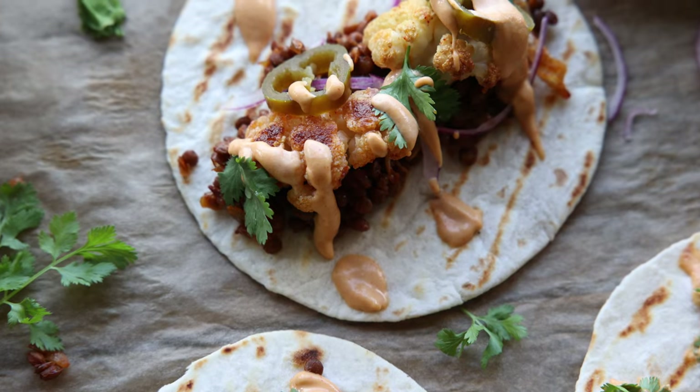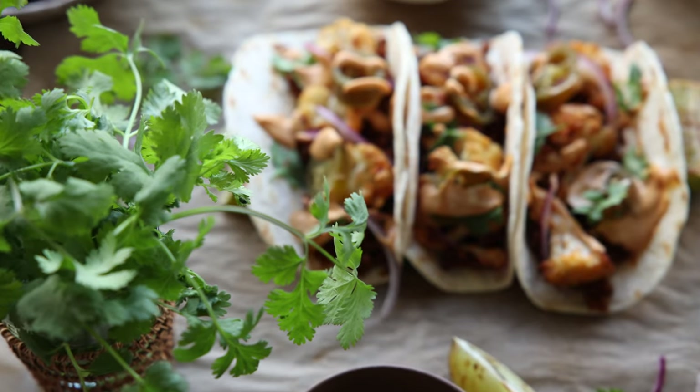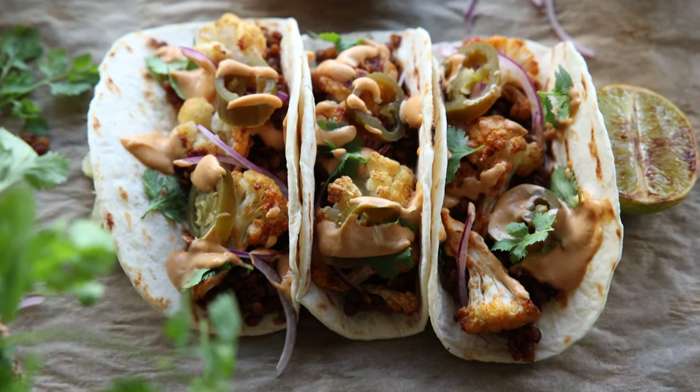These vegan cauliflower and lentil tacos are packed with flavor and topped with a spicy creamy sauce. A great nutritious way to enjoy legumes and veggies.